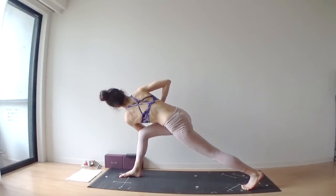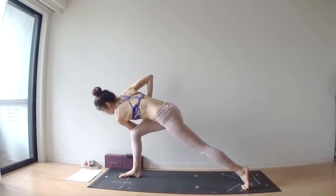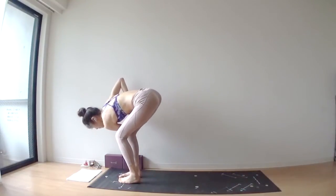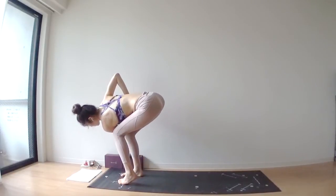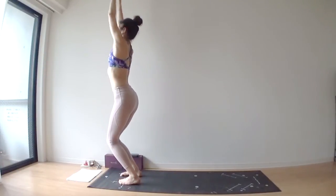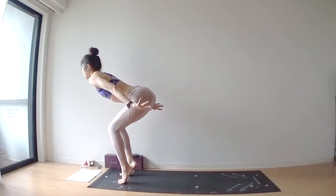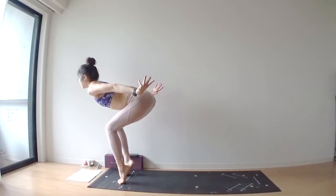Look down at your right toes. Bring your left foot next to your right foot, same feet distance — two fists between your feet. Arms over your head. Downhill skier pose again — lift your heels off of your mat, bring your arms behind your back. Lean forward.